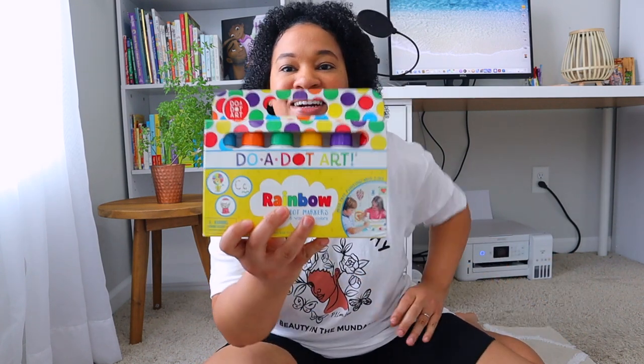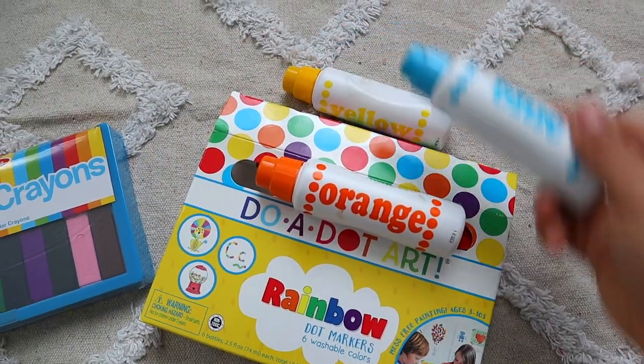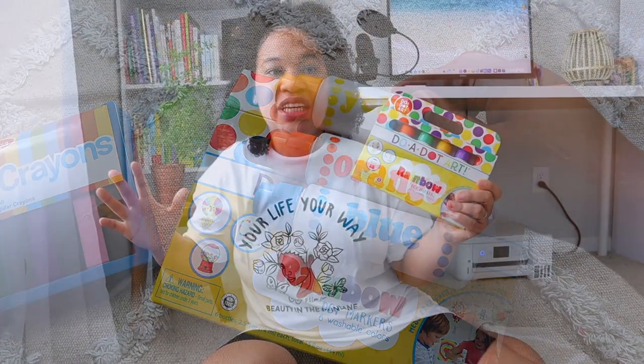So I got her some dot to dot markers. I know you already know about these - if you don't, go ahead and get on them. These things are amazing. I love these dot to dot markers. We already dabbled into them and I love all the things you can do with them. You can find so many free printables with the dot to dot markers. The mess is very much contained when you use these.